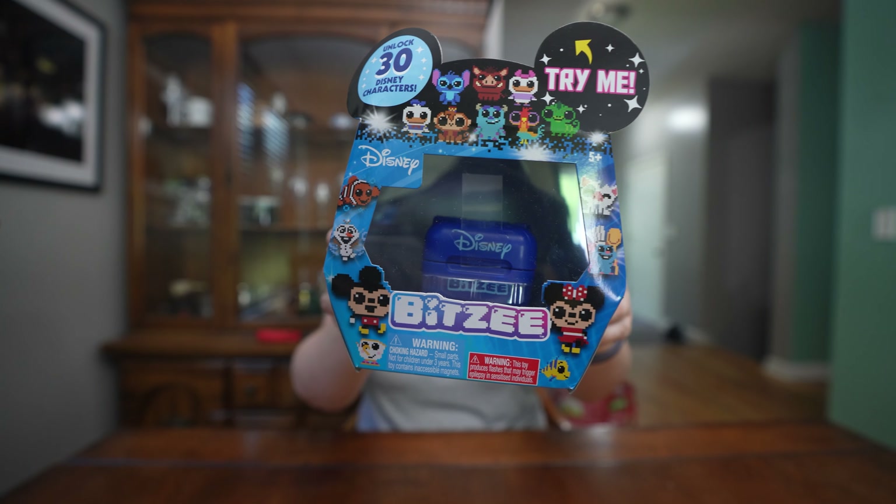Hi friends, welcome back to the channel. Today I've got something pretty awesome for you guys, something I'm really excited about. I know not everyone loves Bitsy, but I found it really fun and Spin Master thought it was worth investing in because we now have this new Disney Bitsy.